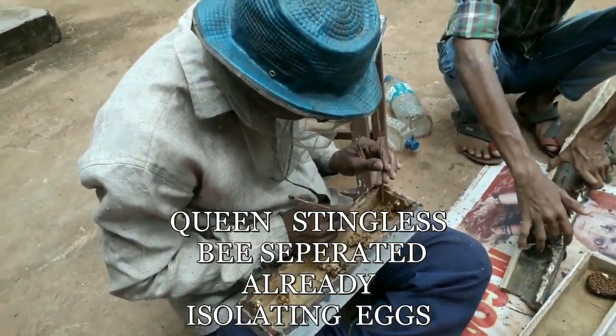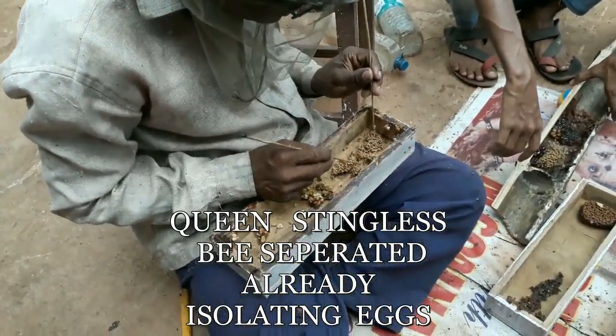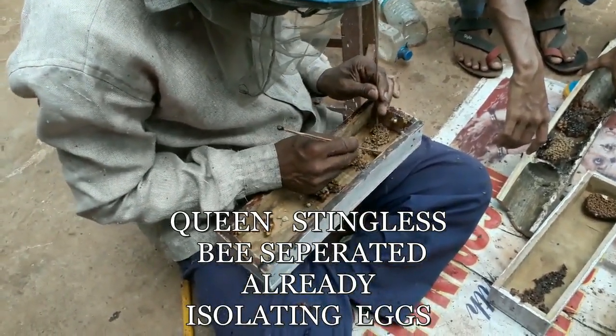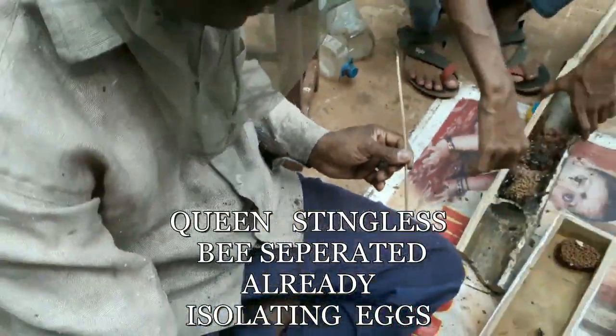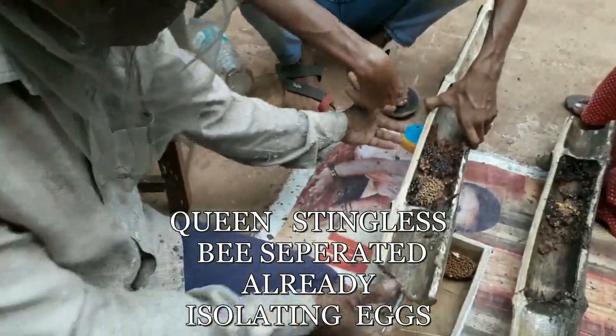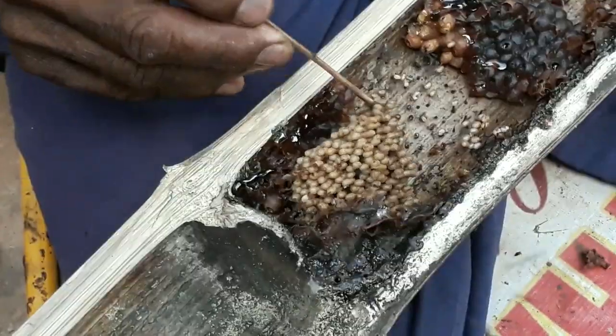It is not a problem if he destroys even the eggs — the new eggs will be formed. There is no queen cell in that section. He is now checking the other part using a coconut stick.